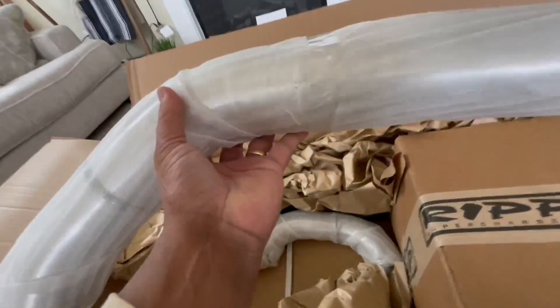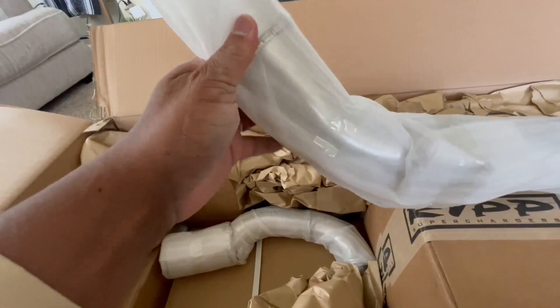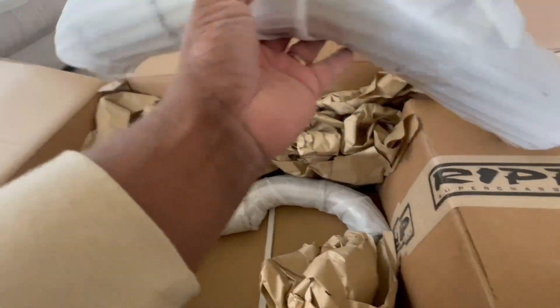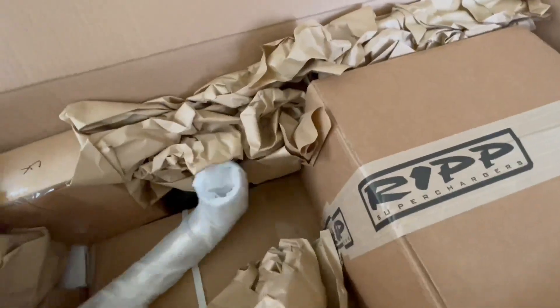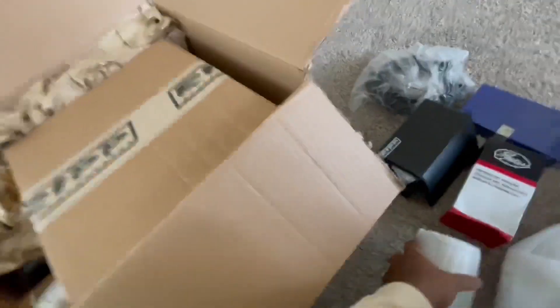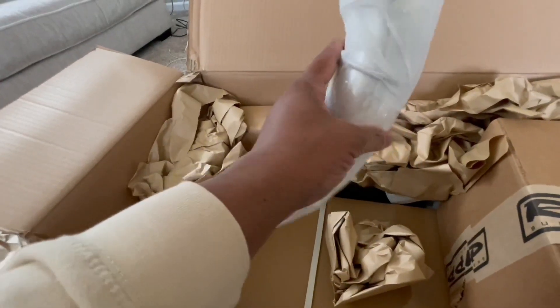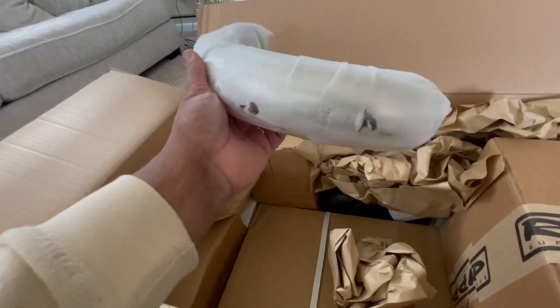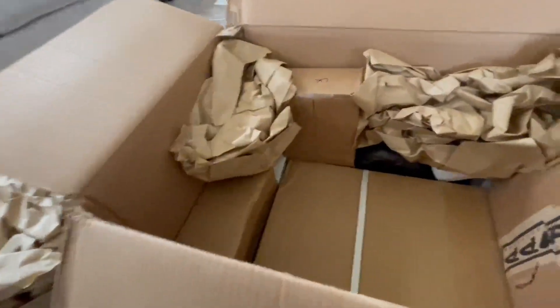Tubing — I don't want to open these up, but I think I will. I can see the welds through it. Decent weld work, okay. I'll tell y'all what, I am fucking excited. I ordered this back in February and it's finally here — after goddamn forever, it is finally here.